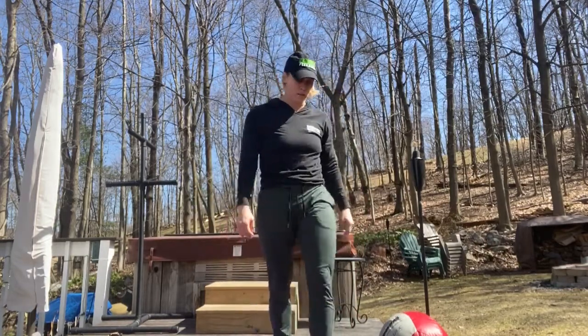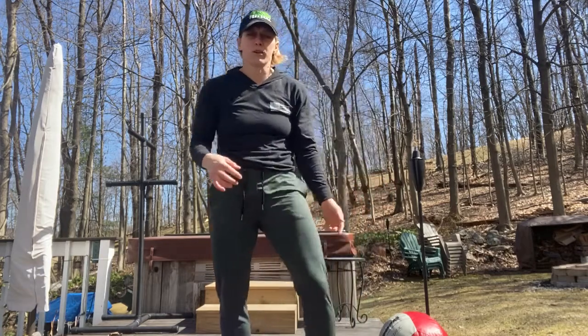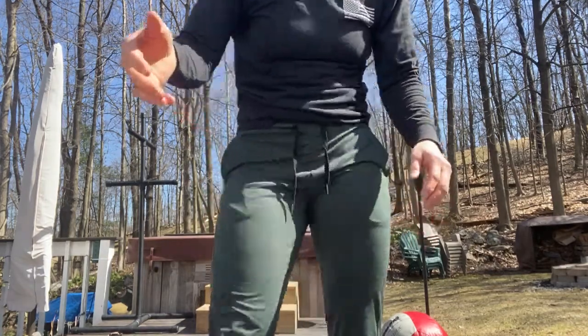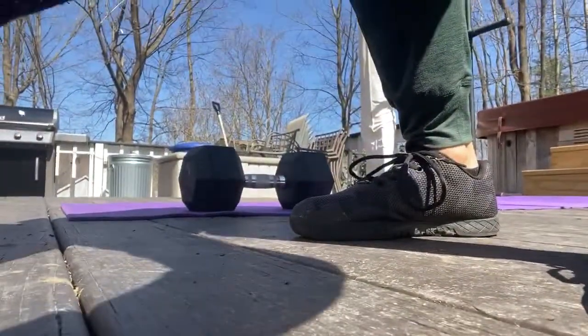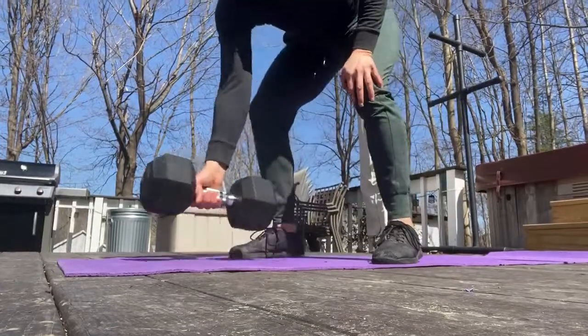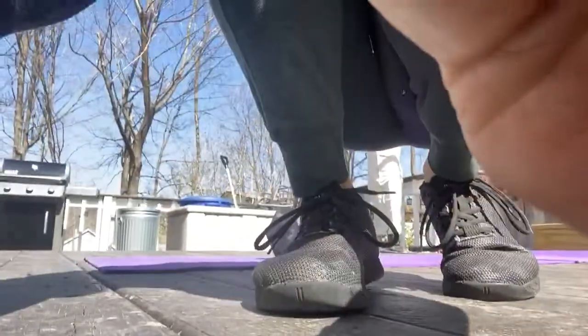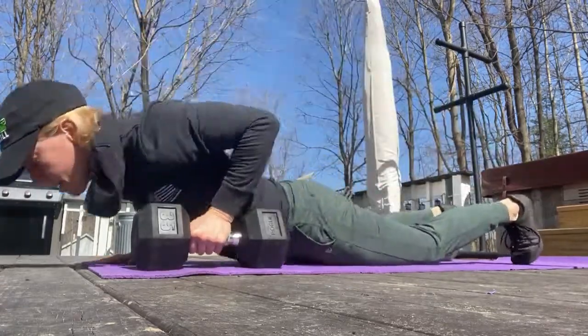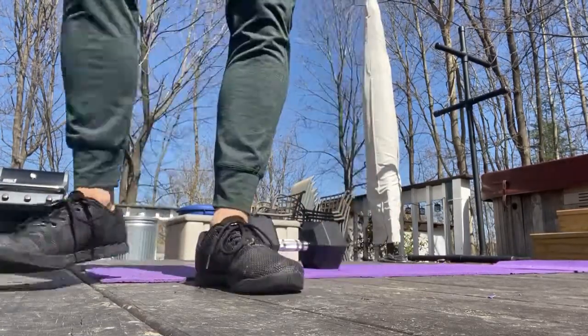And then to get that heart rate up, you're going to go single-arm devil's press. So five on one side, or three on one side and three on the other. You have that dumbbell on one side, and you're going to go down, do a burpee, and up — devil's press. Do three on the one side and then switch arms and three on the other side. Keep going through that AMRAP of 10, 10, six, and then rest two minutes.